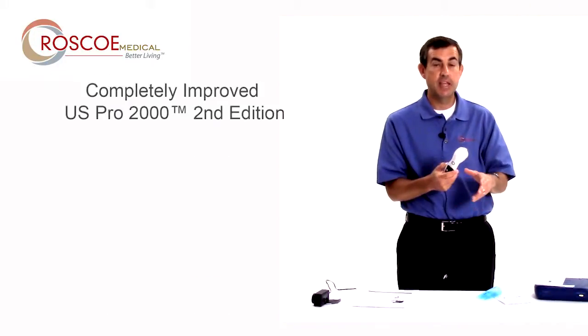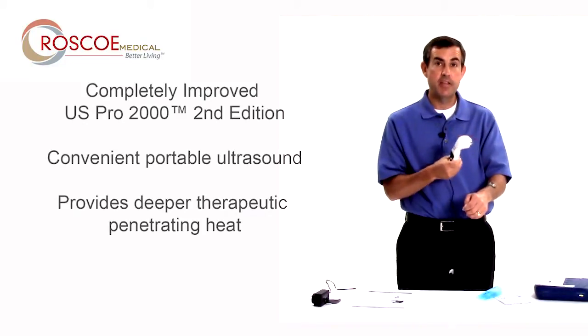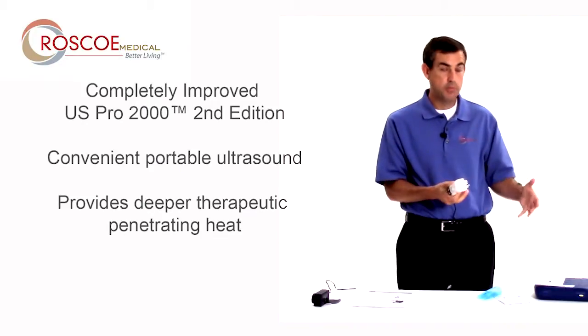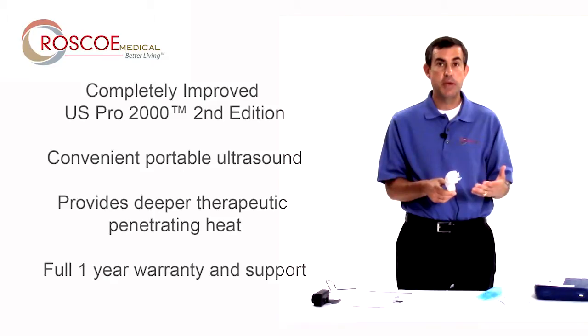That's really it. You have portable ultrasound — deep heat in the area that you need it, going deeper than a hot pack, all in this portable package. Thanks for watching this video. If you have any other questions about the US Pro 2000 second edition, call your local authorized Roscoe dealer or call Roscoe directly — we'll be happy to help you. Thanks again for watching.